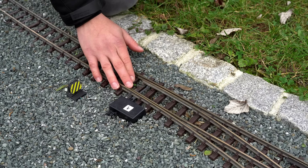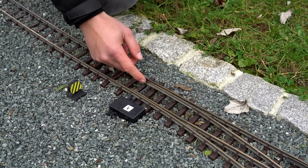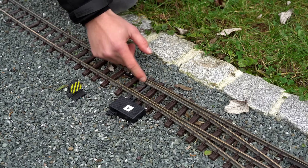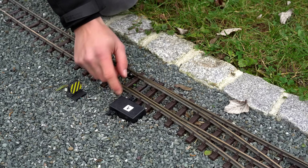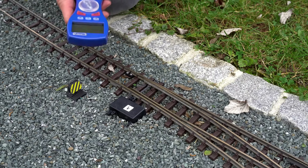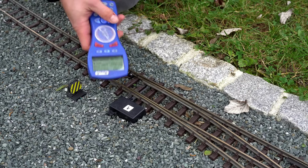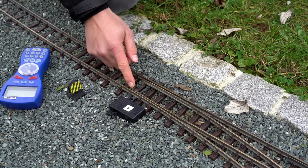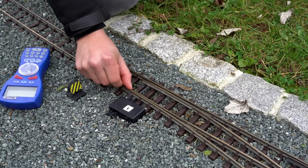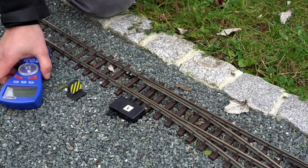I knew those switches had those problems, that's why I bought a Massard switch motor, which has the ability to apply constant pressure to the switch rails and put them right against the main rail. But now if I try to change the switch direction, you can see the motor shuts down even before the switch hits the main rail. That's a real big problem, but I may have found a solution.